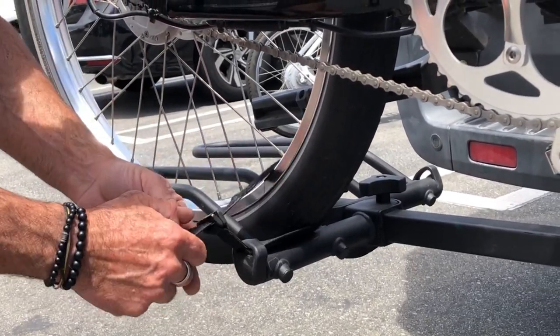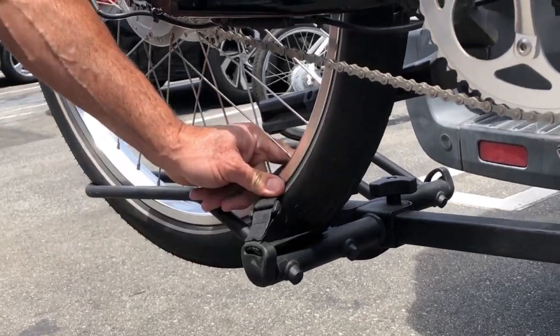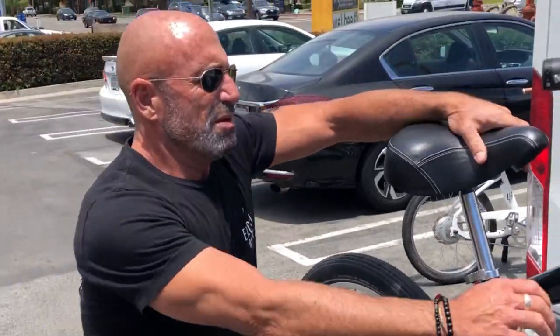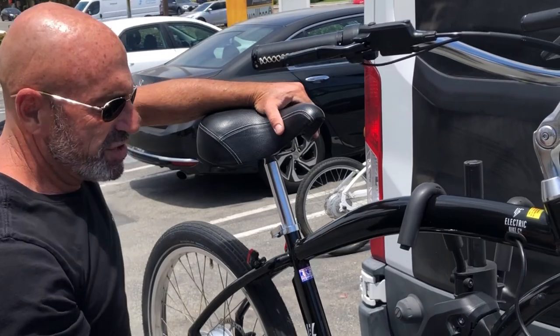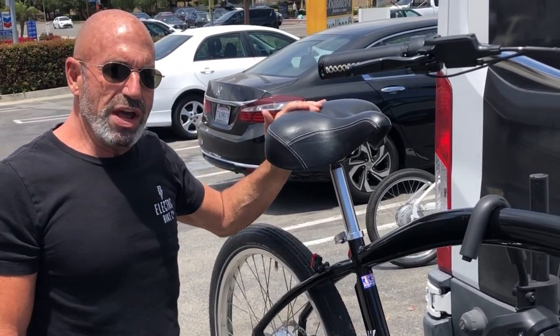Through the loops, and there you have it. This is secure, tires are secure, so that bike's not going anywhere, and you are ready to travel.